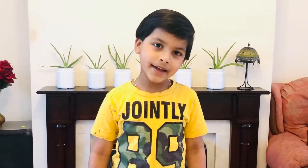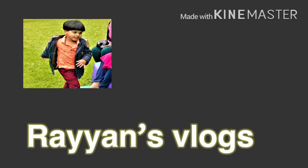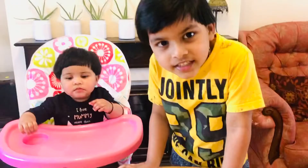Asalaamu Alaikum! Hello everyone, welcome back to Rayon's Vlogs. Today one guest has joined me — my sister. She's a little bit naughty. Today I'm going to show you some things, so please watch.